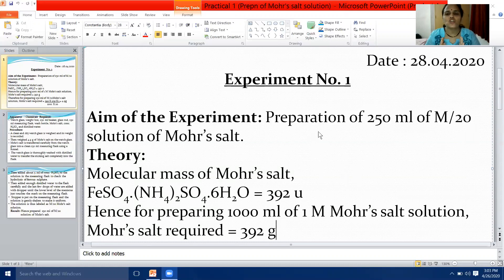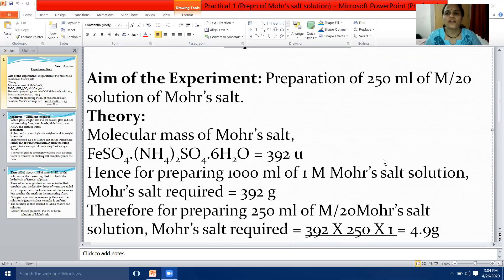Your aim of the experiment is: preparation of 250 millilitres of M/20 solution of Mohr's salt. Here, capital M stands for molarity. You will calculate how many grams of Mohr's salt you need to take to prepare 250 millilitres of M/20 Mohr's salt solution.